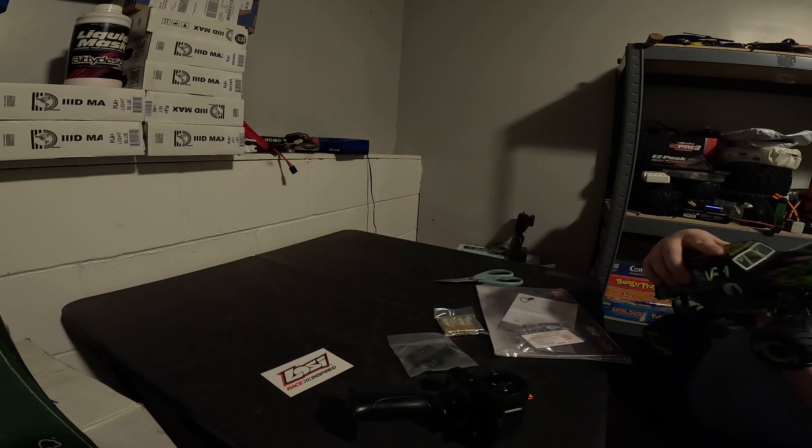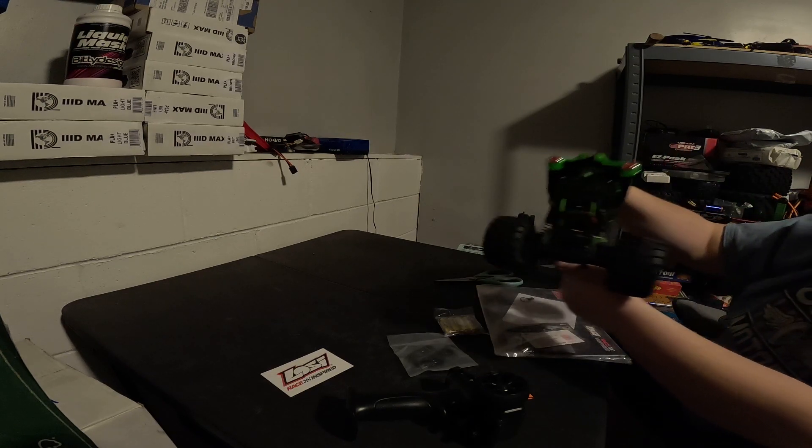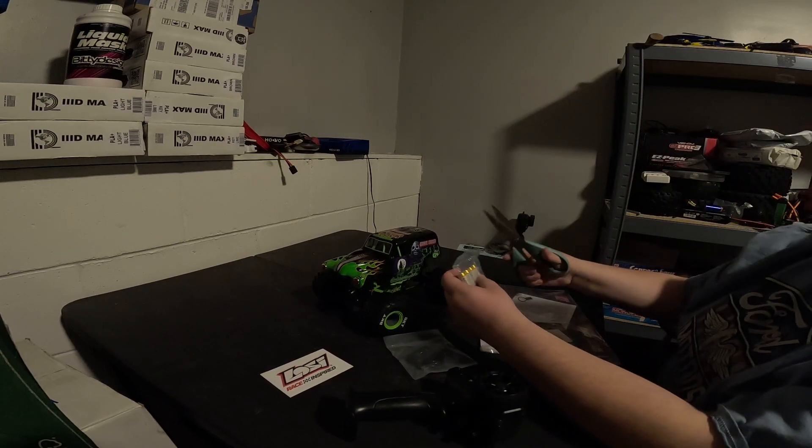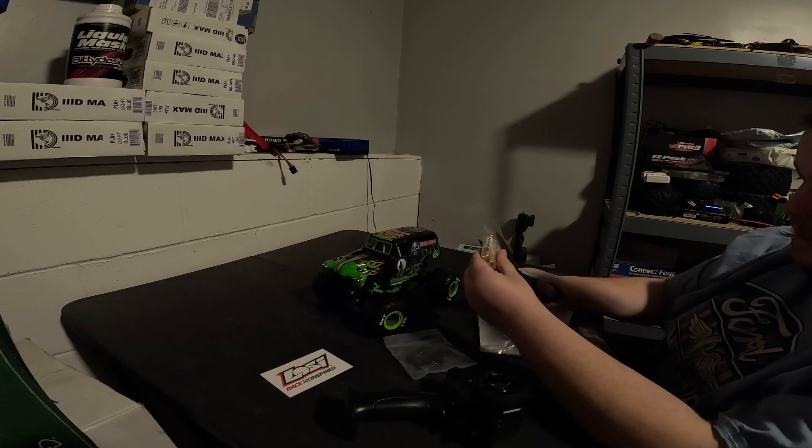So it is brushed — I didn't want to believe it but it is a brushed truck; I thought they were brushless. Go ahead and crack open these batteries.